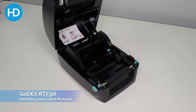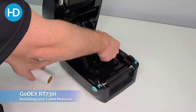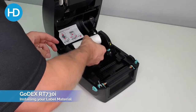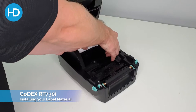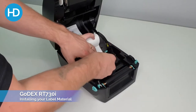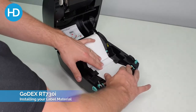So now I have my roll of media. We use the green coloured adjuster here to adjust the width of the tab. We're working to the full width of media here, so line that up and then pull that in. Making sure it's not too tight so you have free movement of your media. Follow the guides up to the start of the machine.